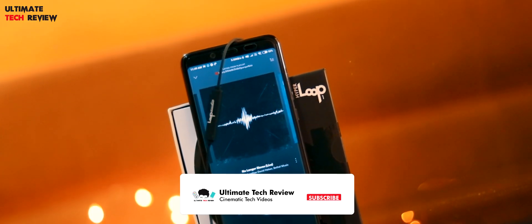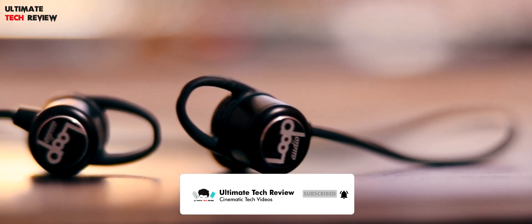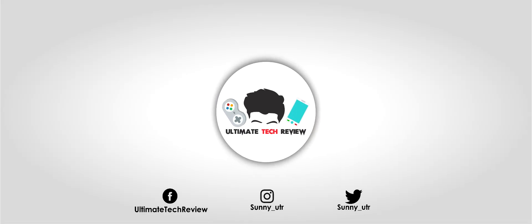Talking about the sound, to be honest I was not expecting the quality of sound produced by such a new brand. The bass is very powerful and impressive — every bass head out there, this thing is totally made for you. The highs and mids are also pretty impressive and well balanced. The vocals produced were good as well, and it also has a decent microphone. The noise cancellation is also quite impressive.